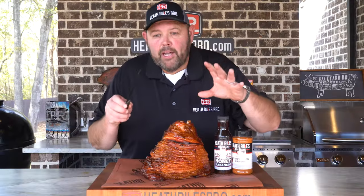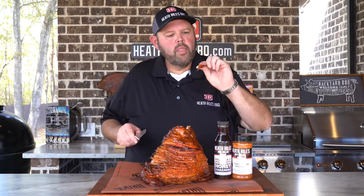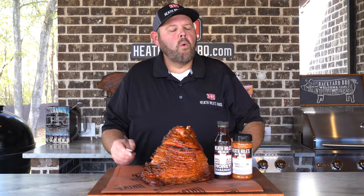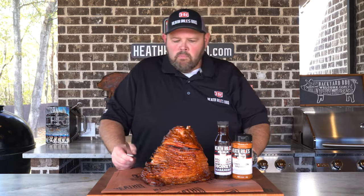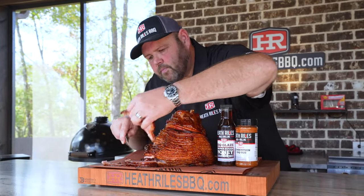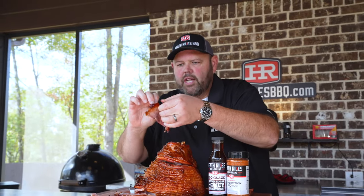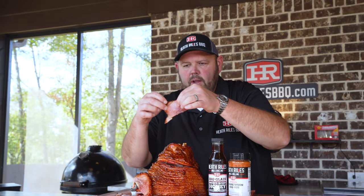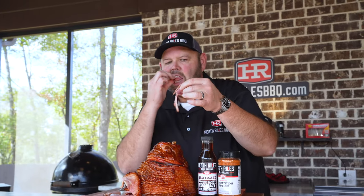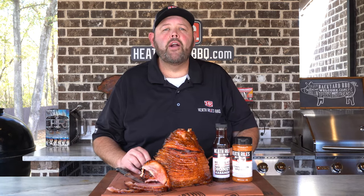Let's cut a bite and try it. I'm gonna reach in here and cut a little bit off. If you look at the moisture and the good sticky crust that that ham created — this ham is guaranteed to be a hit at your next holiday party.